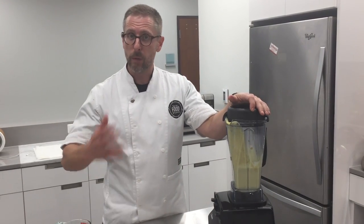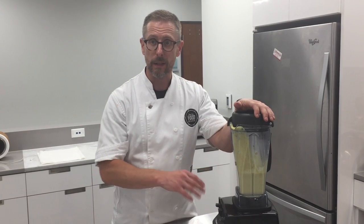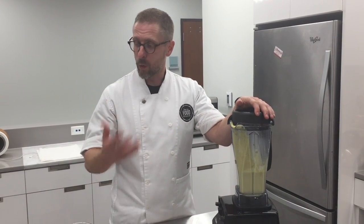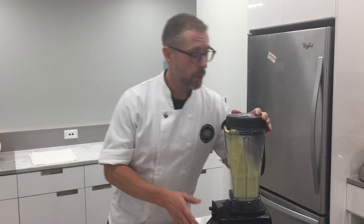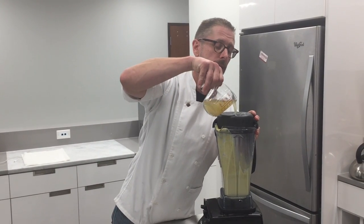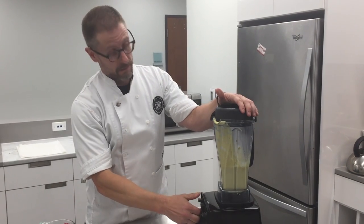Getting nice and thin to a soup consistency. Here's where you can have some fun — you could add as much or as little liquid as you want for the consistency. If you want a nice thin corn soup, you can do that. If you want it more full-bodied, go with even less cream and stock. I'm going to go a little more chicken stock right in there, and buzz it.